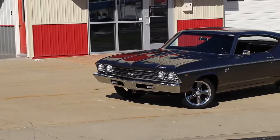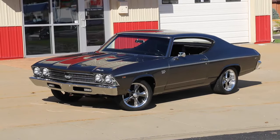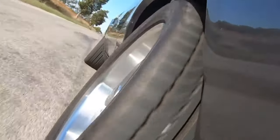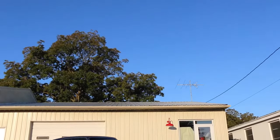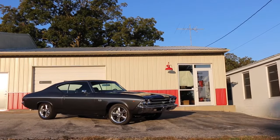We recently did some work on this clean 1969 Chevelle for a cool customer who's become a good friend over the years. The car came to us with most of the pieces in place but just not playing all that well together. In fact, it's been a repeat visitor over the years, getting better upgrades each time.